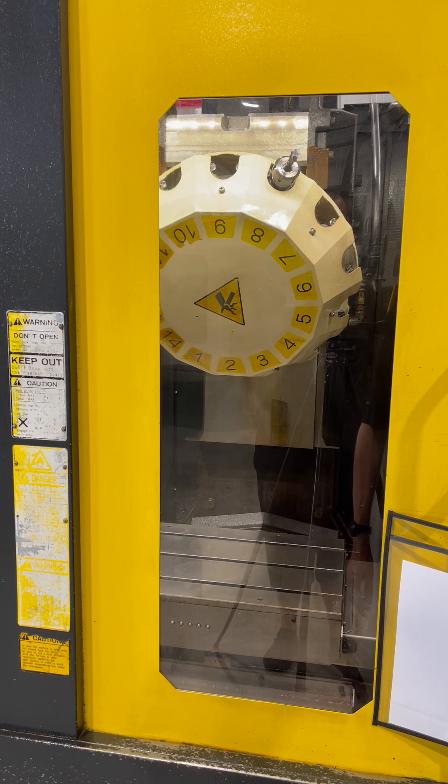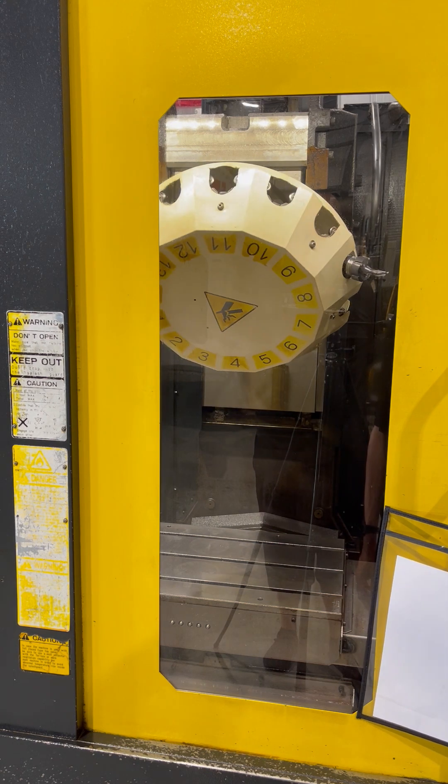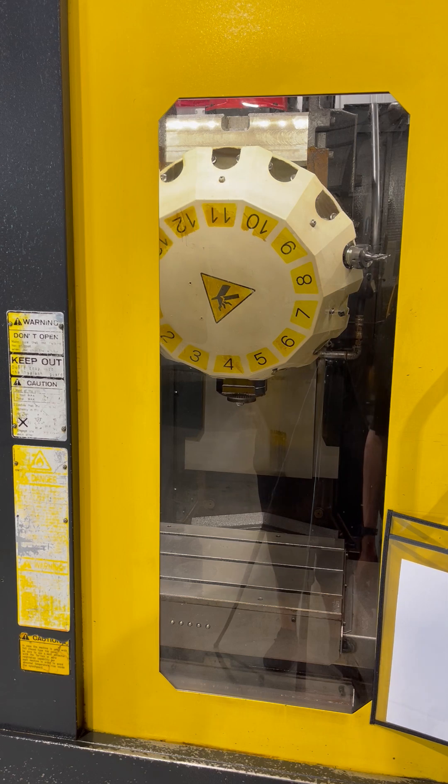We are going to go back over the jaw real quick and move the V down so it can be seen. I am going to do a spindle test.